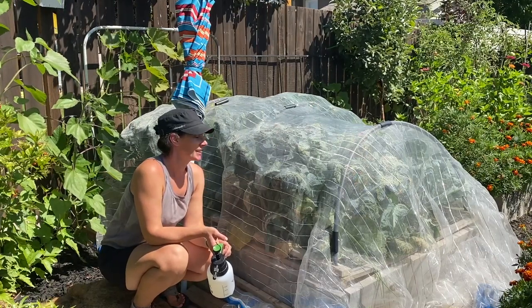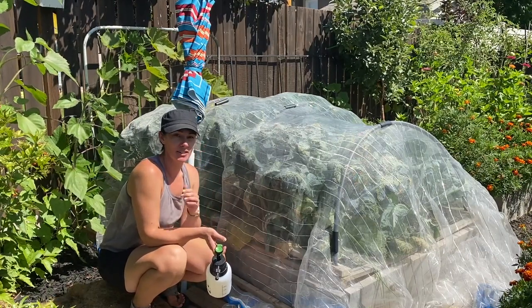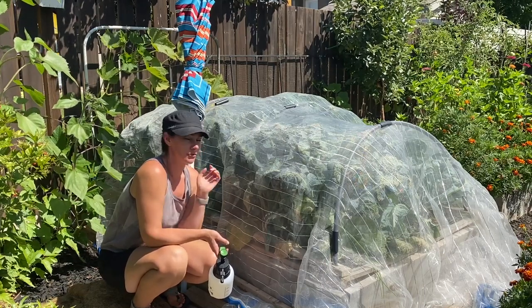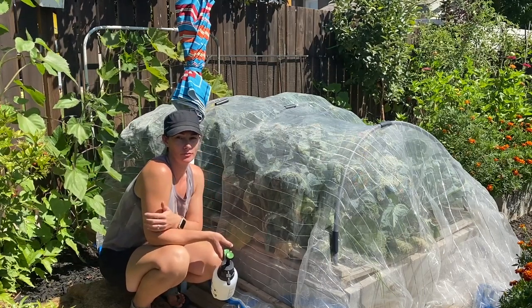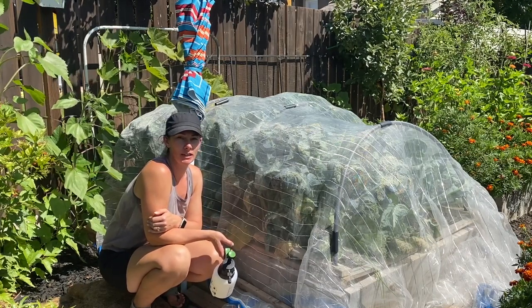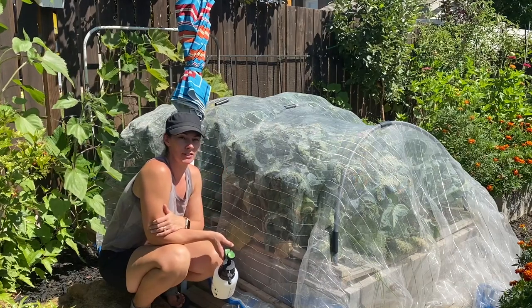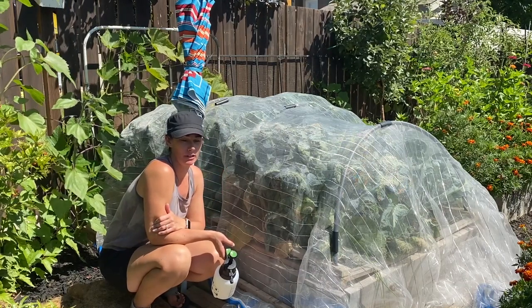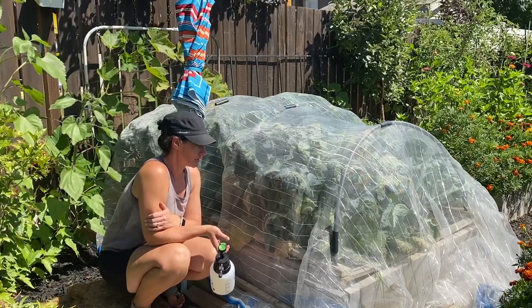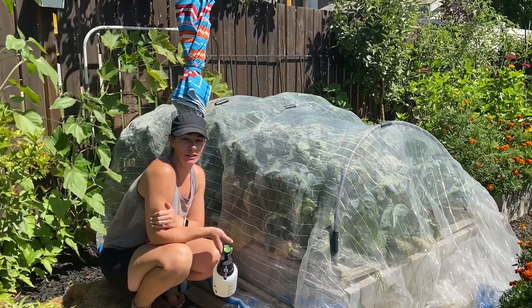Hi there, Preplant Girl here. So today I want to just have a really good look inside my brassica beds. I haven't really pulled the cover back and had a really good look in there in quite a while. I know last time I just kind of had a little peek. I saw there's at least one graffiti cauliflower growing in there. I had some broccoli that blew out on me while I was away, and I just need to have a really good look and see what's going on in there.